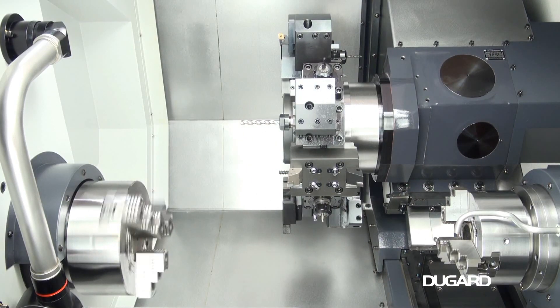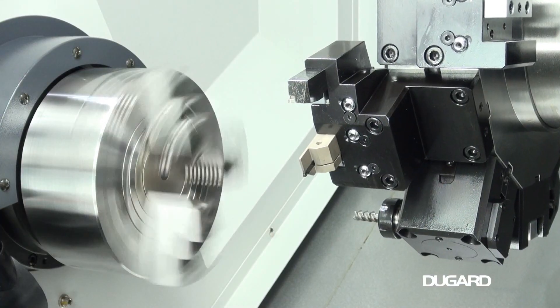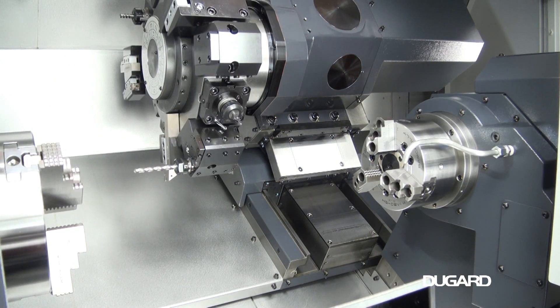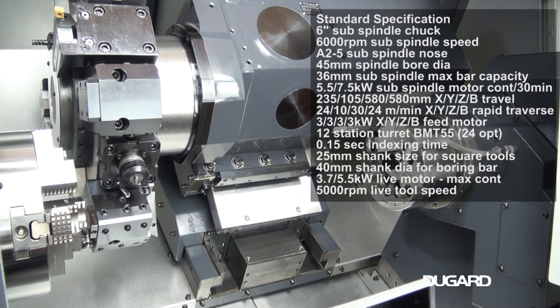The machine is fitted with a bi-directional 12-station turret with a 24-position index and BMT 55 tooling. Live tooling speed is 5,000rpm. Turret index time is 0.15 seconds, with a tool shank of 25x25mm and a boring bar size of 40mm.